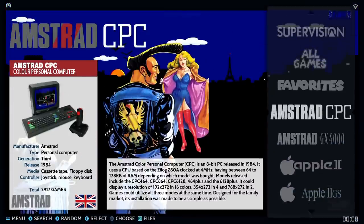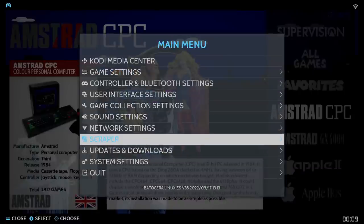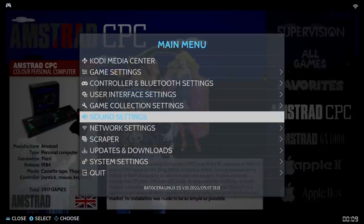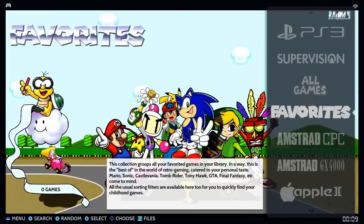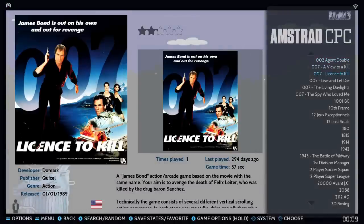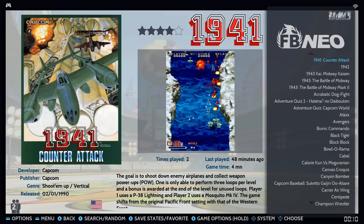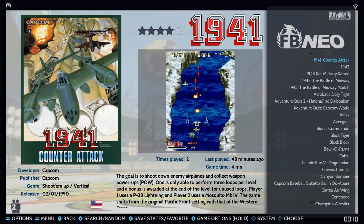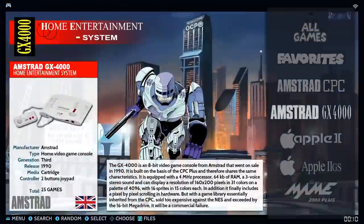Let's start alphabetically with Amstrad CPC — you got a total of 2,917 games. This is running Batocera so you have some options from your controller: UI customization, music on or off, sound settings, and you can download themes to make it look different. Some games have video previews, but the majority I saw did not.